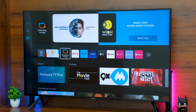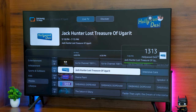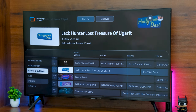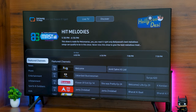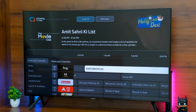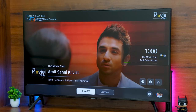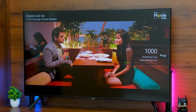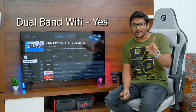Another interesting feature is Samsung TV Plus, which offers free live channels on this TV. With nothing else connected, you can access up to 55 free live channels across different categories — news, movies, and entertainment. These are streamed from the internet, so you'll need Wi-Fi. The TV supports dual-band Wi-Fi — both 2.4 GHz and 5 GHz networks.